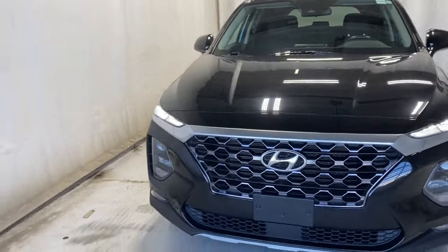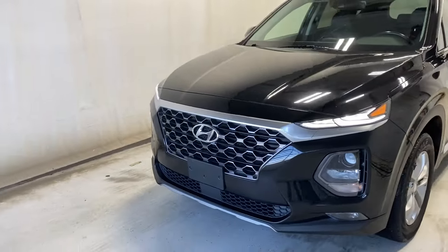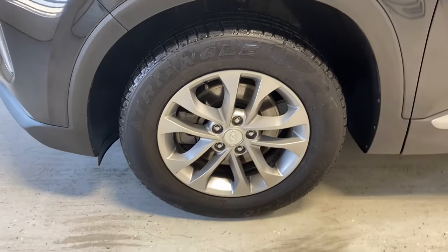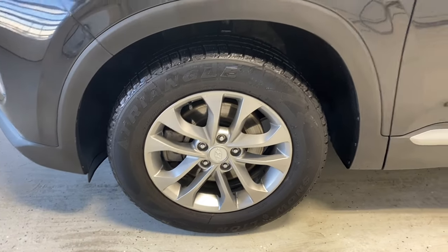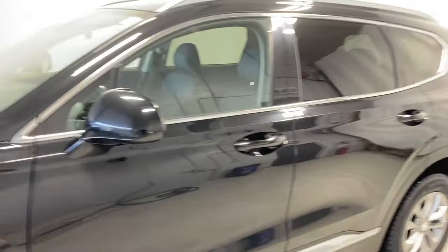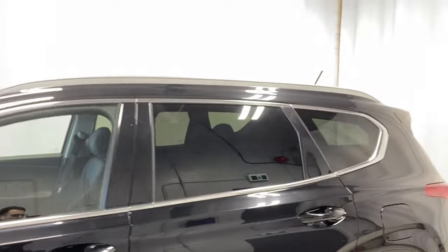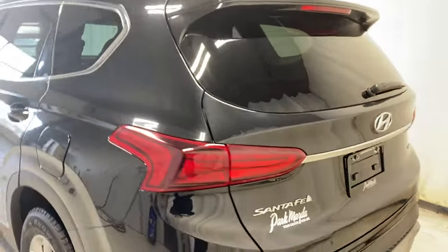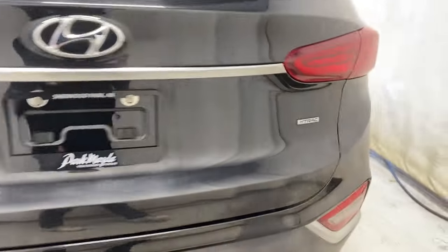Out front we have LED headlights, a gray and chrome finish grille, silver alloy rims, paint-matching door handles, rear tinted windows with chrome trim all around, silver roof rails, and LED tail lights.